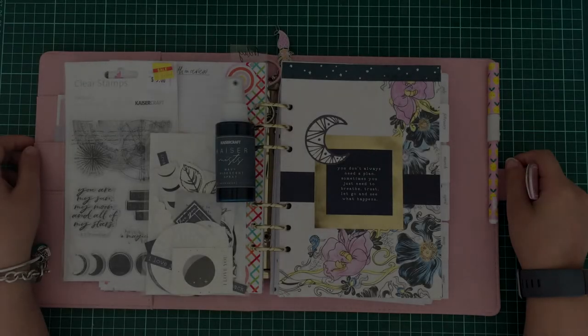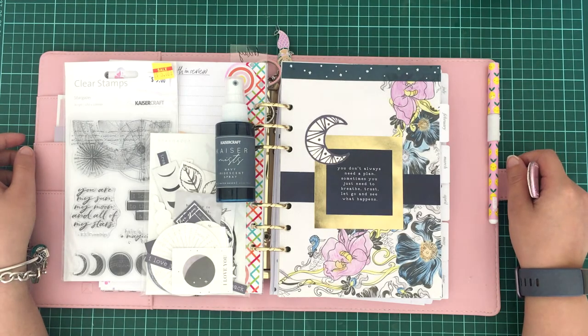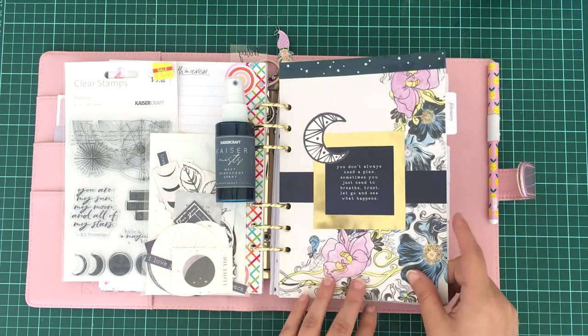Hey guys, it's Bella. I hope you enjoy this planner video — it's the first one that I've done, so please bear with me. I hope you enjoy what I've done for the month of February in my planner.